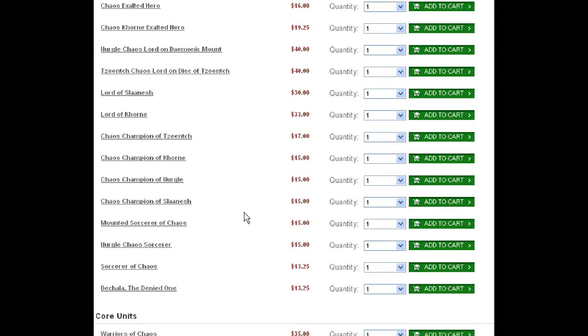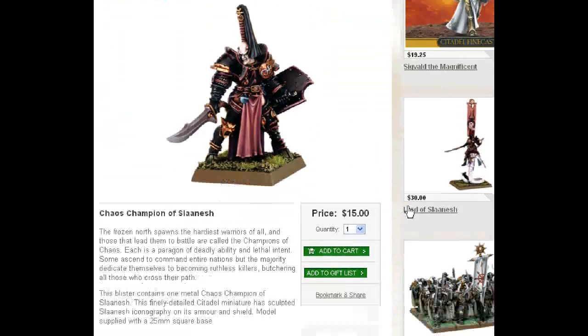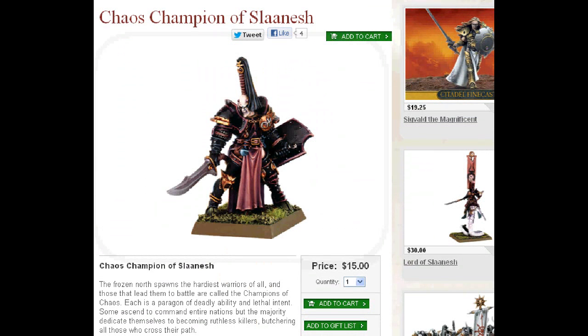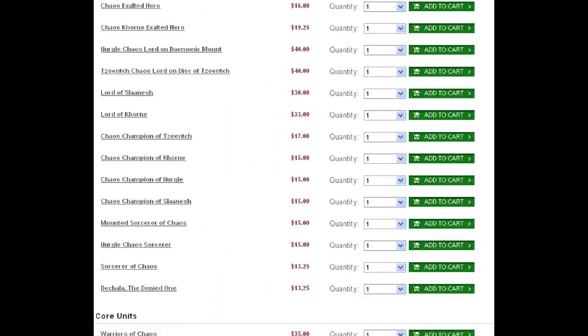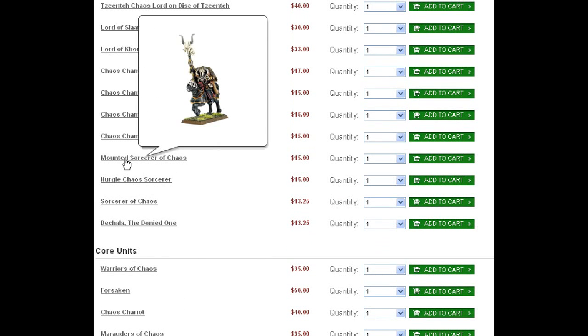Chaos Champion of Slaanesh — this guy actually is a pretty cool sculpt. It's got some solid features — there's only one picture, but he has a really neat shield with little potions and elixirs. It's got his cologne — I think that's what they carry into battle, some different types of pheromones. So you don't know whether to fight him, or be attracted to him, or if it even is a him. And that's Slaanesh for you.